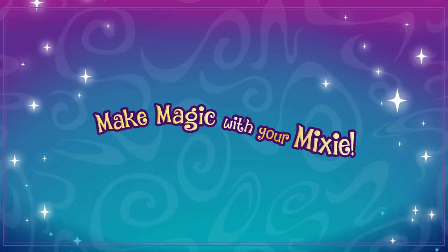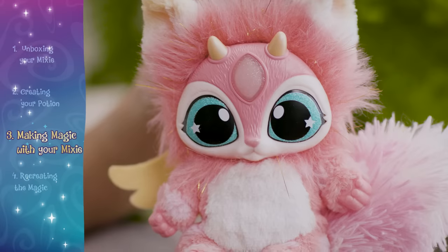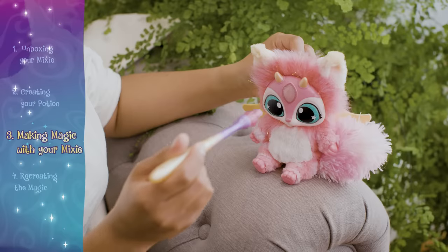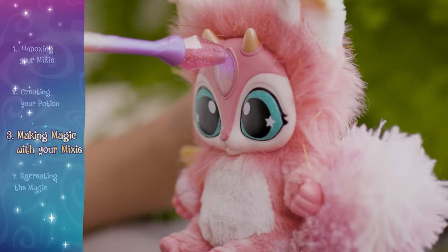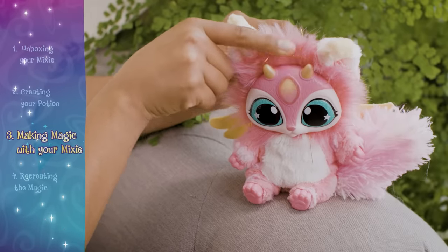You can make all sorts of magic with your mixie. First, you need to be able to read your magic mixie's energy. Using magic depletes your mixie's energy, but you build its energy back up by nurturing it.